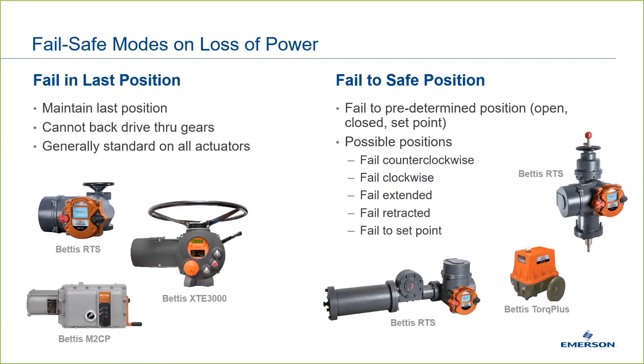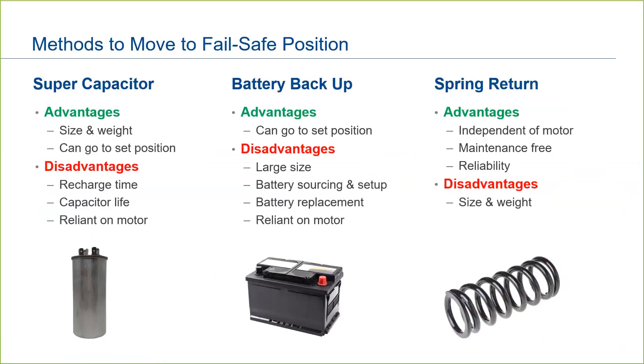In order to achieve failsafe position upon loss of the main electrical power, we are talking about some other means of power needing to take over to operate the failsafe stroke. There are three primary methods to achieve a failsafe stroke on loss of main power to an electric actuator: supercapacitor, battery backup, and mechanical spring return. There are advantages and disadvantages to each method, but we at Emerson are convinced mechanical spring return is the best and most reliable method for failsafe on an electric actuator.